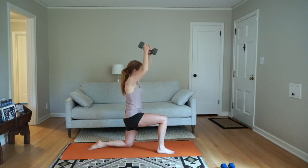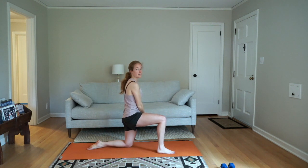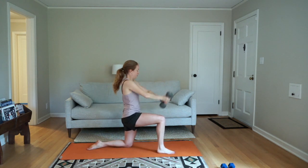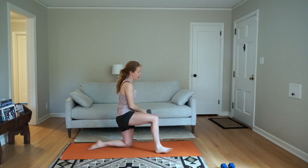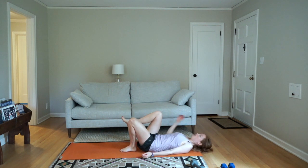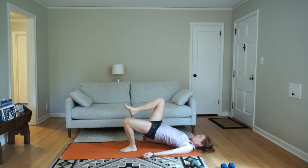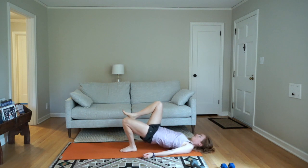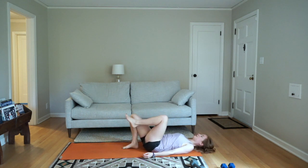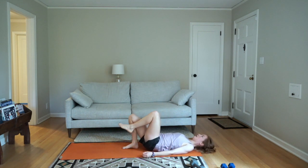I know your arms might be getting tired — stick with it, or pick the tempo that keeps your spine in one position. Five seconds, then come to the ground for single leg bridge. Pick one side to start. Squeeze your glute to lift, then release to lower. Keep your chin tucked in towards your chest. Switch to the next side. After this we'll take a break. Exhale to lift, inhale to lower.